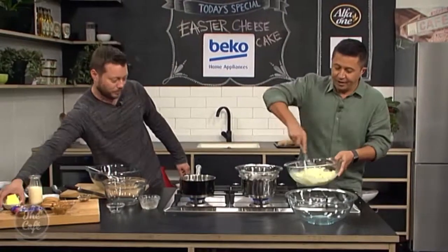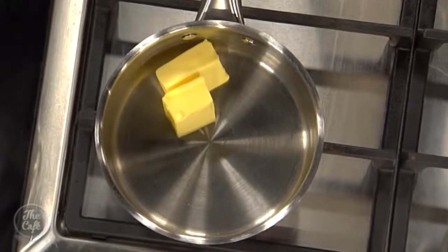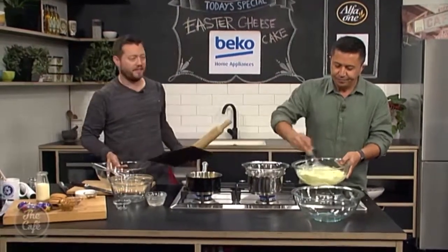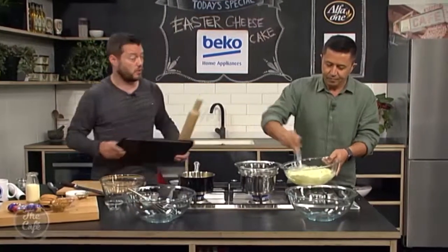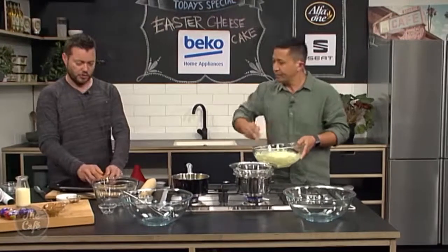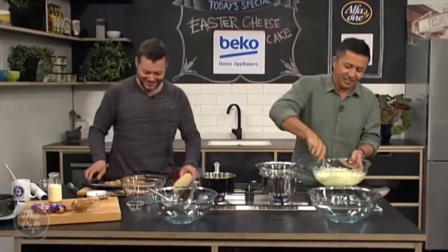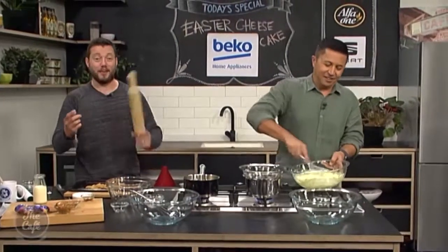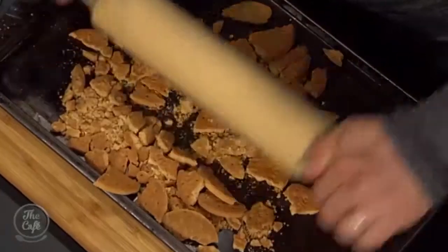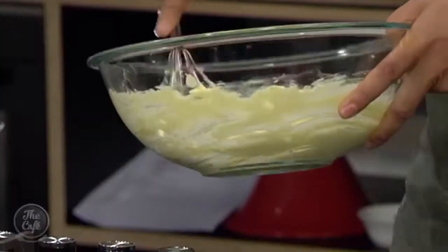I've got some butter which we're going to melt, and we've got digestive biscuits here — but you can use any of your favourite biscuits. Ginger biscuits work really well with cheesecake. Then you just want to crush them up — you can put them in a blender, or use a rolling pin over a tray to get a nice crumb for the base.